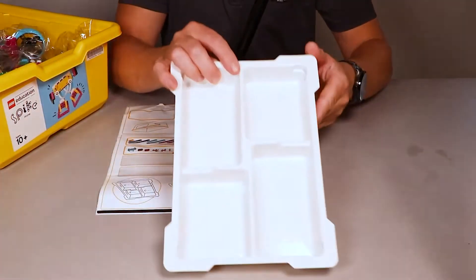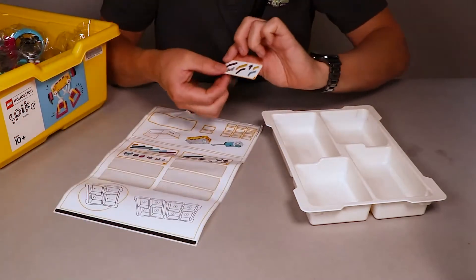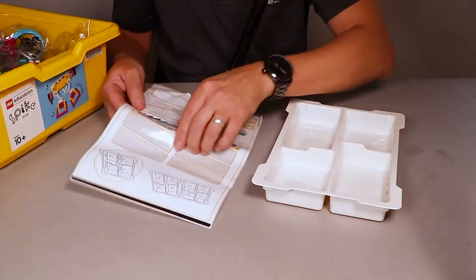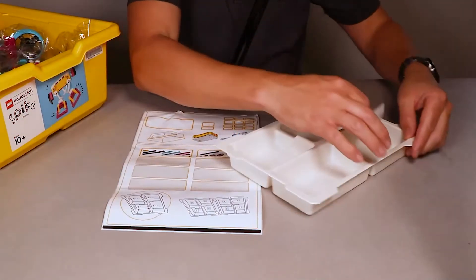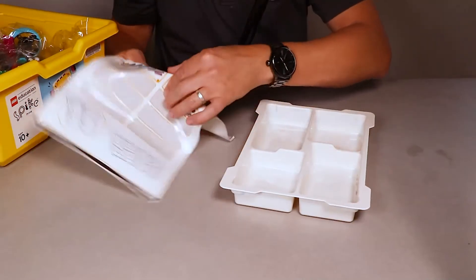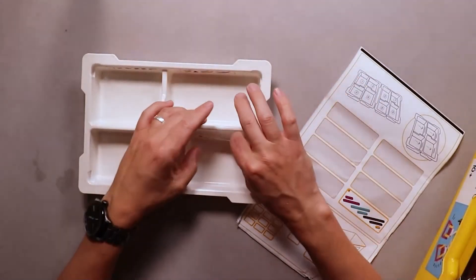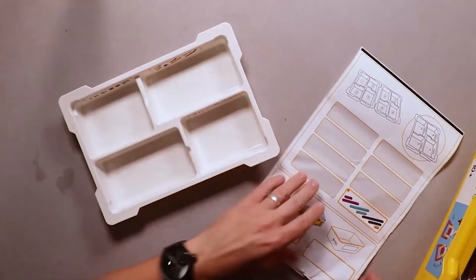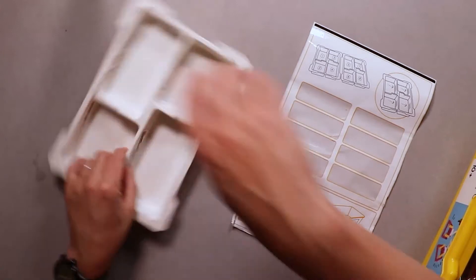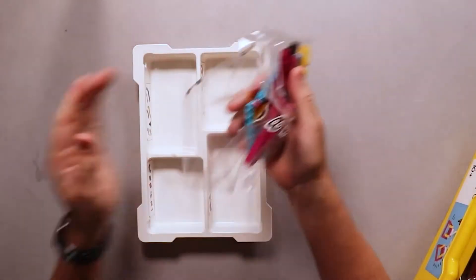Now we'll do the final tray, which is going to be five, six, seven, and eight. Number five is going in the larger tray — let's put that in. Next to that in the small tray, we've got number six. Number seven goes in the small tray as well. And number eight goes in the large one that's left over. So put those stickers aside for a second and start unloading the last of them.